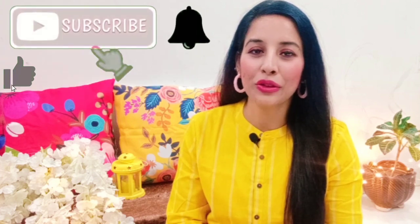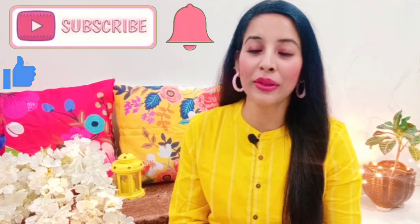Before you continue with the video — if you like beauty, fashion, or haul-related videos, then this channel is definitely going to be for you. So subscribe and also hit the notification button so you don't miss any videos.